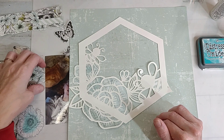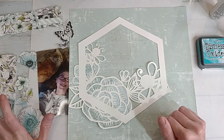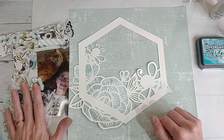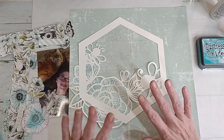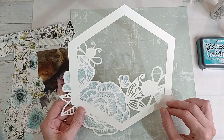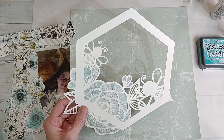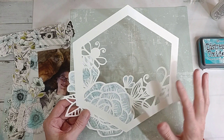I'm using a Close to My Heart mix-ins paper for the background. This paper is from the In Full Bloom scrapbook collection that I love so much - it's no longer available and it's my most favorite collection ever. This is a cut file that I kind of created myself - I took several different files from the Cricut Design Studio and combined them to create this hexagon with the flower and little bees, added it all around and welded it, then cut it out.